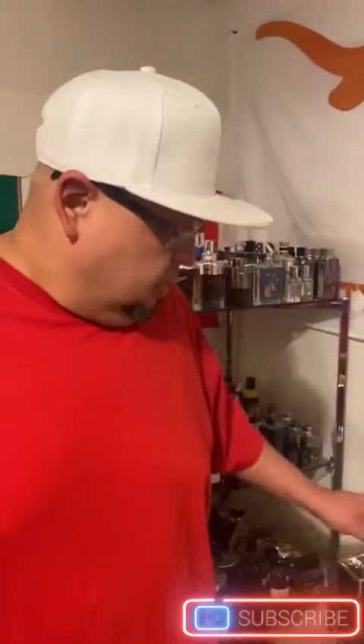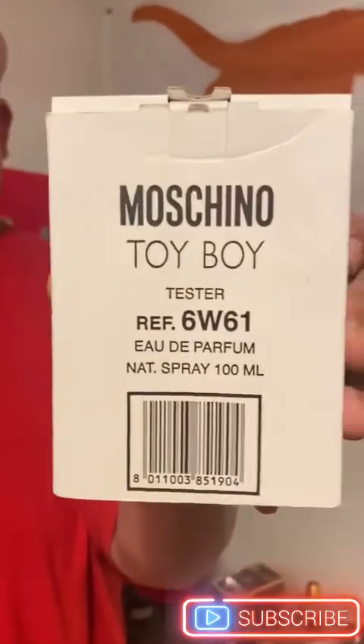The first one I'm gonna talk about is one I've always seen reviews on — a lot of people talk about it. It's from the house of Mosquito Toe, 'Toy Boy.' This one contains pink pepper, black pepper, Indonesia nutmeg, amyris, bergamot, rose, magnolia, cloves, Haitian vetiver, cashmere, cycloid, amber, and sandalwood. So it's quite a lot of ingredients in this Toy Boy.